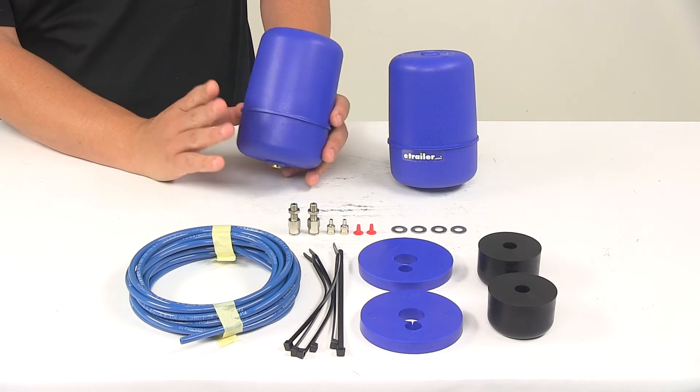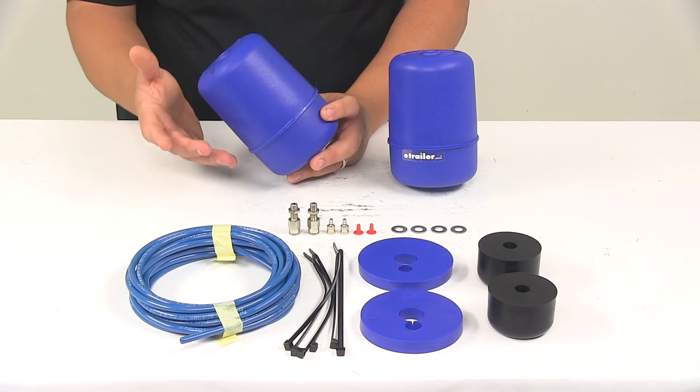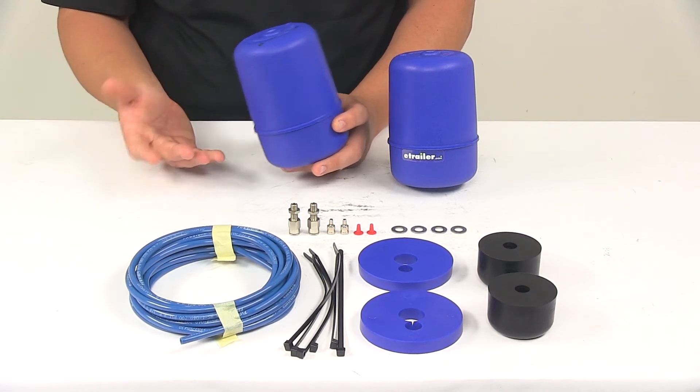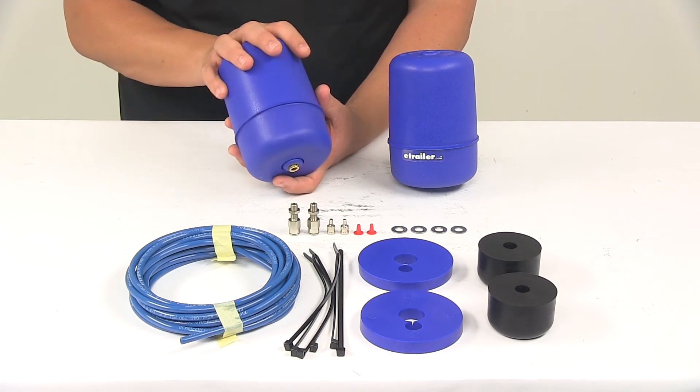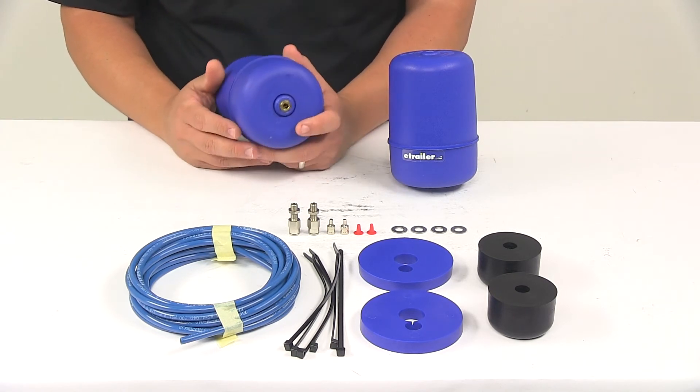With these installed, it's going to maintain even load distribution. You can adjust it using air pressure, so you have the ability to level off-center loads. The airbags can be adjusted manually side to side because they have individual inflation valves.